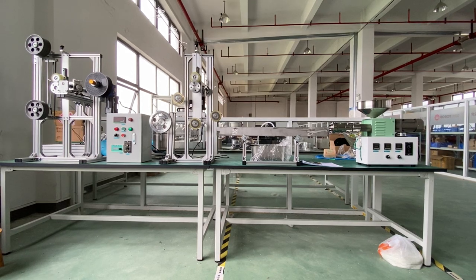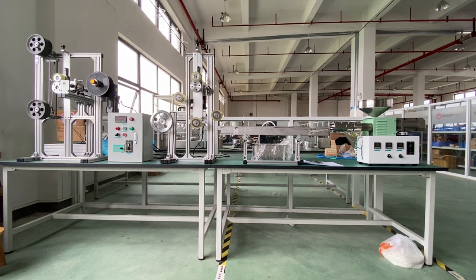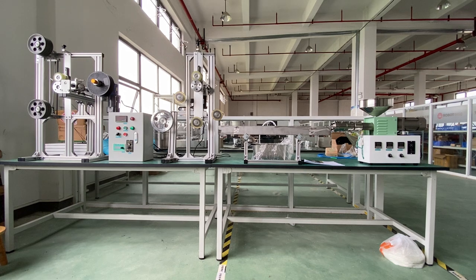Robert Deke, Empower Engineers. Here in this video you can see the SJ35 desktop filament production line.